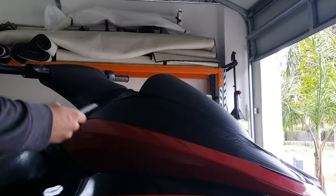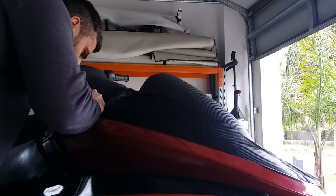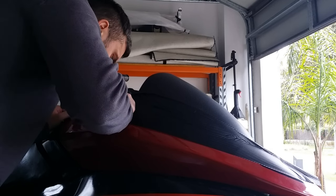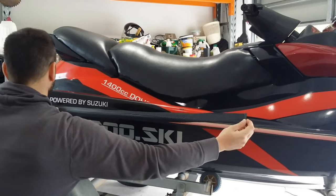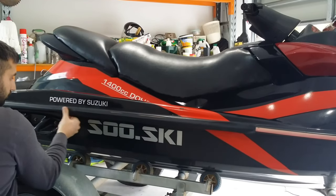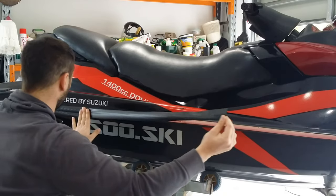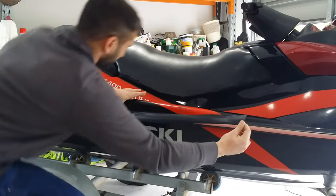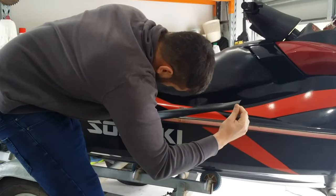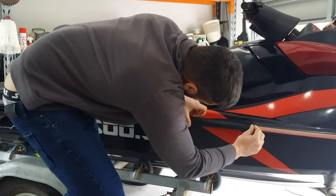I found doing the vinyl wrap on this part there were too many angles, so I'm going to do it in smaller parts. Using a stainless knife you can cut off excess pieces quite easily, and don't worry about the joins too much — when you're using carbon you can't really see them. At the end I'm going to do a clear gloss coat of spray over the carbon and it'll all blend in. Sometimes you can just run your fingernail along the side of it and it'll tear straight off.